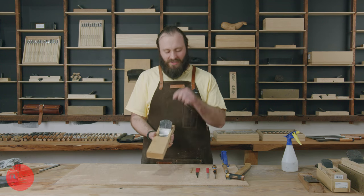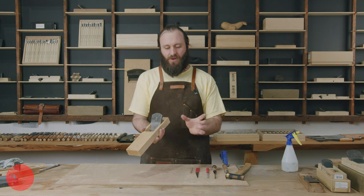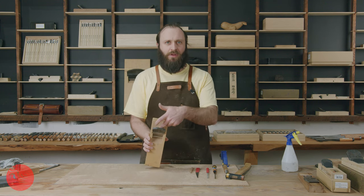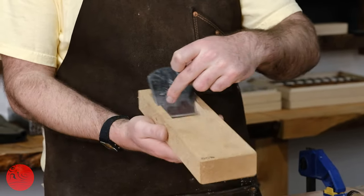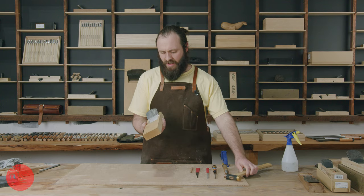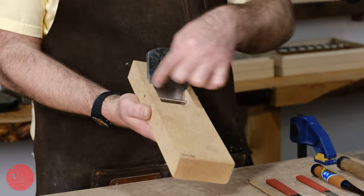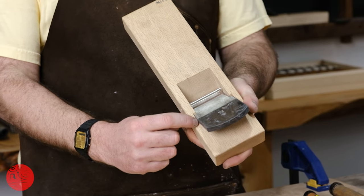In fitting a blade to a block of a Japanese plane, it's really important to know that these blades are self-wedging. They are thinner at the front than they are at the back, and also narrower at the front than they are at the back. What keeps this blade in place is the pressure between the back of the blade where it beds onto the block and these two channels here at the front of the plane. I can see already that I have really tight contact here at the back rather than the front of these channels, and I can also see that I am right up tight against the sides of the channels here.